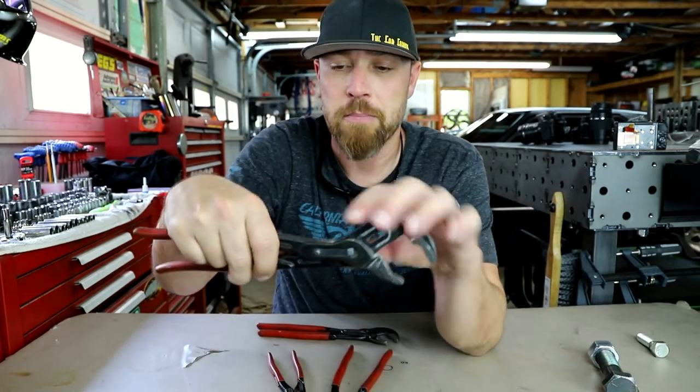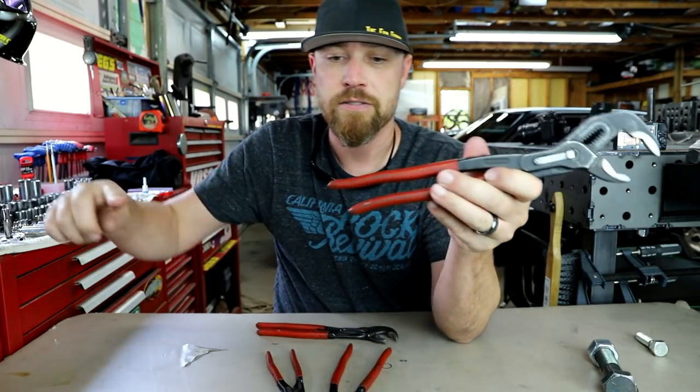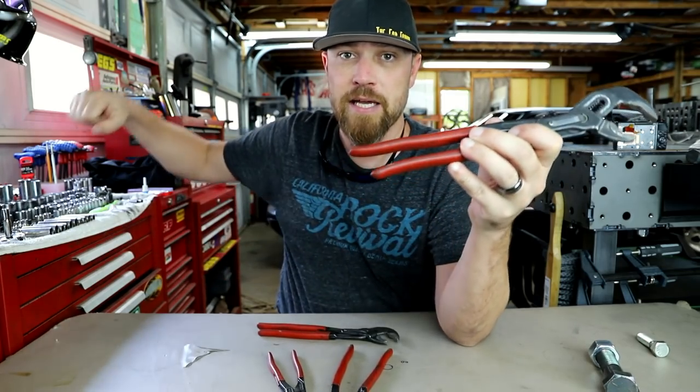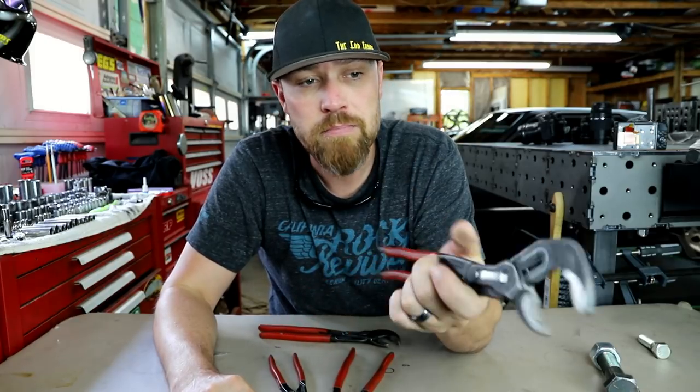I've literally put these on a bolt and held the thing with just two fingers, slid a pry bar or cheater bar over the end, and was able to break stuff loose. They're the bomb and they're strong.